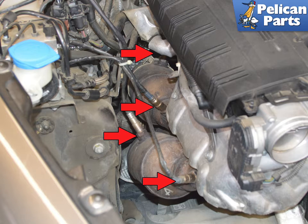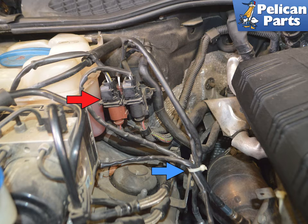With the right side panels off, you can access all four sensors indicated by the red arrows. The connections are located in a plastic mount on the right side firewall by the coolant reservoir, red arrow.